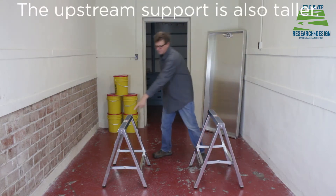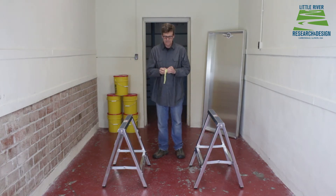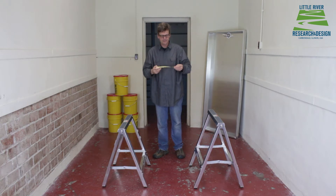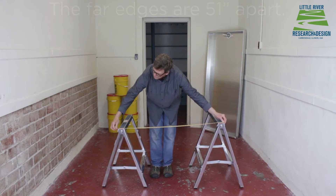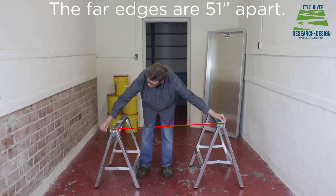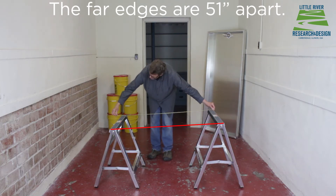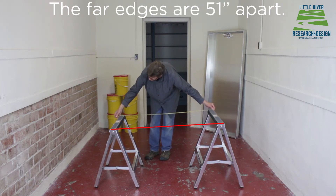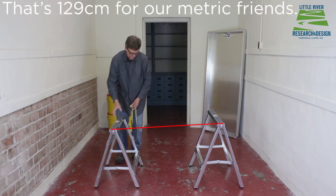The downstream arrow is facing this way. There's a tape measure in the red toolbox. You want to put these 51 inches apart, and make sure to hold it up nice and straight.